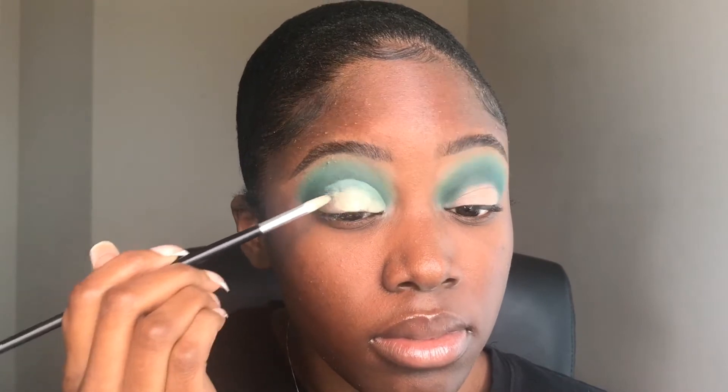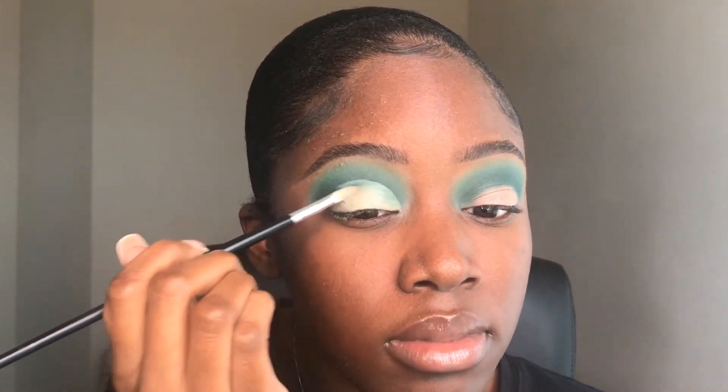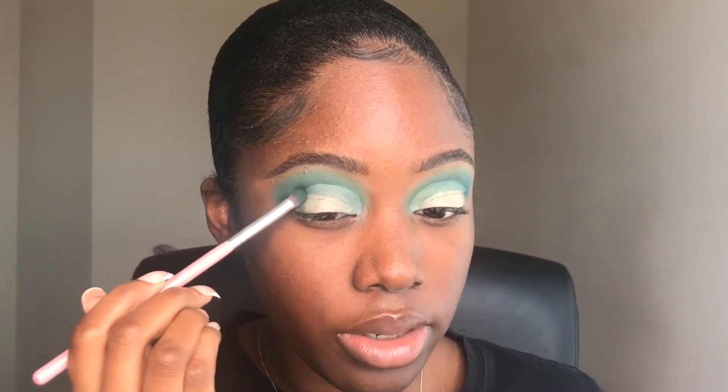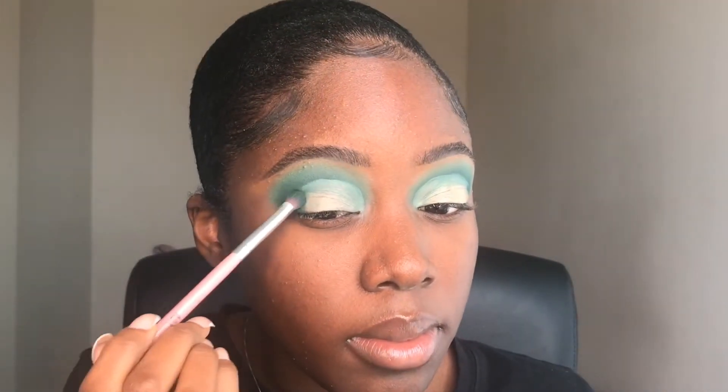Now I'm going to cut my crease with the same eyeshadow base that I used before, which is the Essence Eye Heart State eyeshadow base. Now I'm going to use the same deep green shade that I used in my crease — Mary Jane — and I'm just going to use that to deepen the outer corner and blend the end of the cut crease.